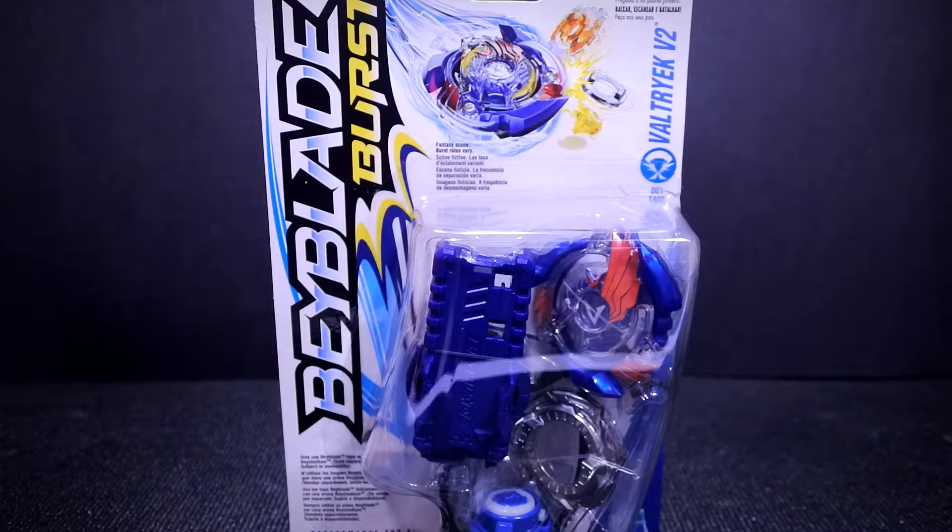This is the starter pack — this is actually the second Valtryek, obviously — and it contains a ripcord launcher.